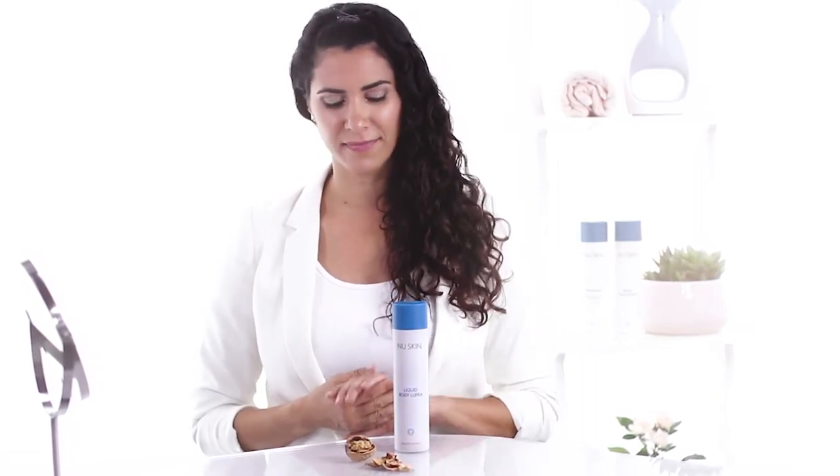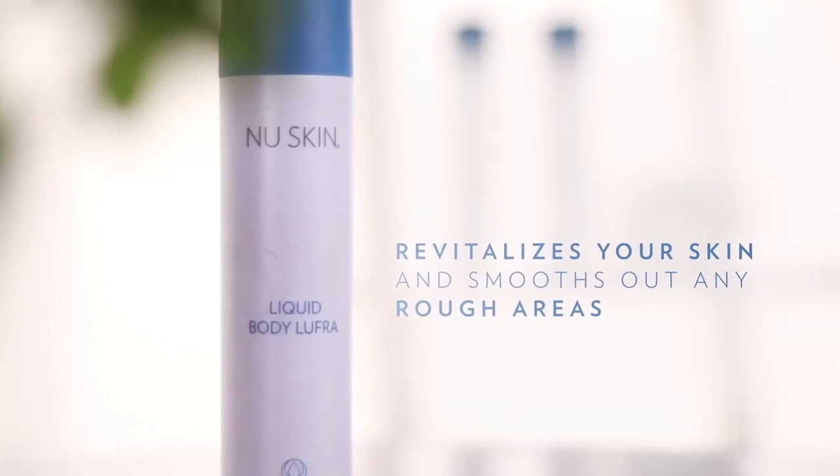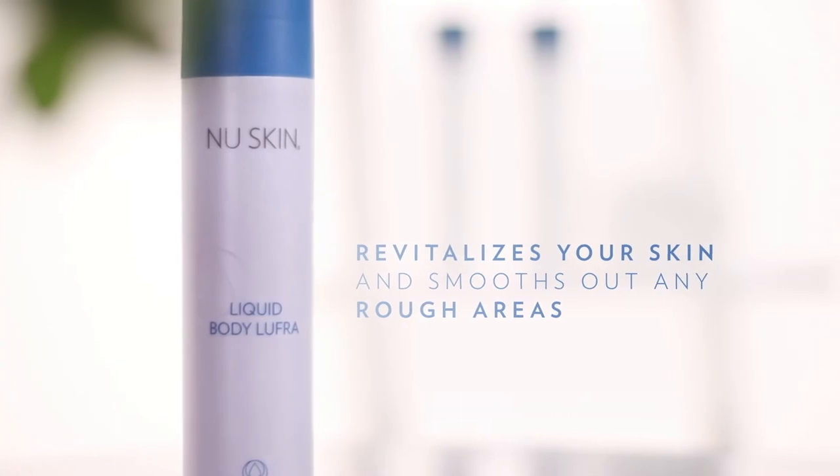Then you wash it off and apply Liquid Body Bar, and when you dry it you should use Perennial for hydration. Liquid Body Lufra should be used all year round. It will revitalize your skin, smooth out any rough areas and improve your skin tone and texture without drying the skin.